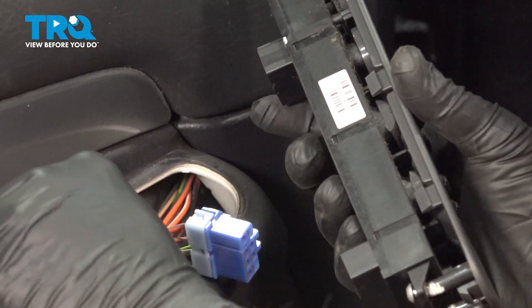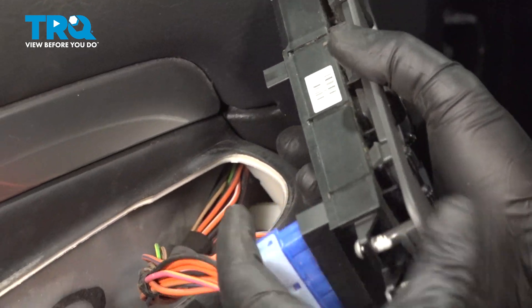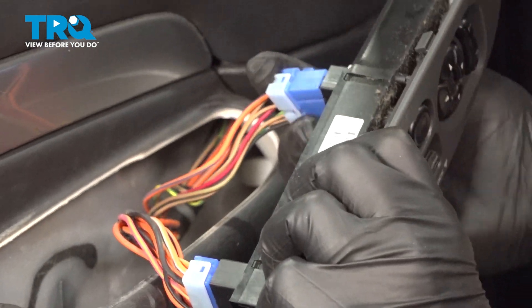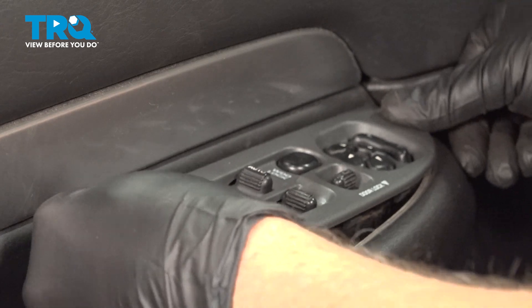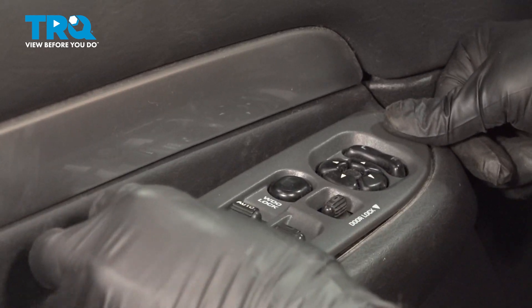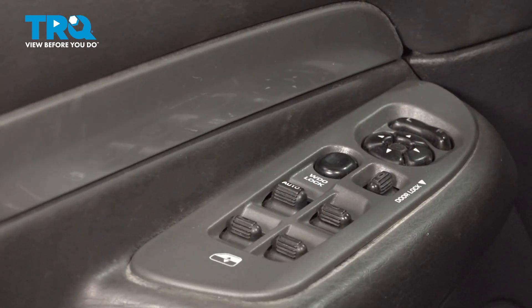Take your switch and line up our connectors on the back side of it. Press those on — you can hear them snap into place. Go ahead and snap it into place.